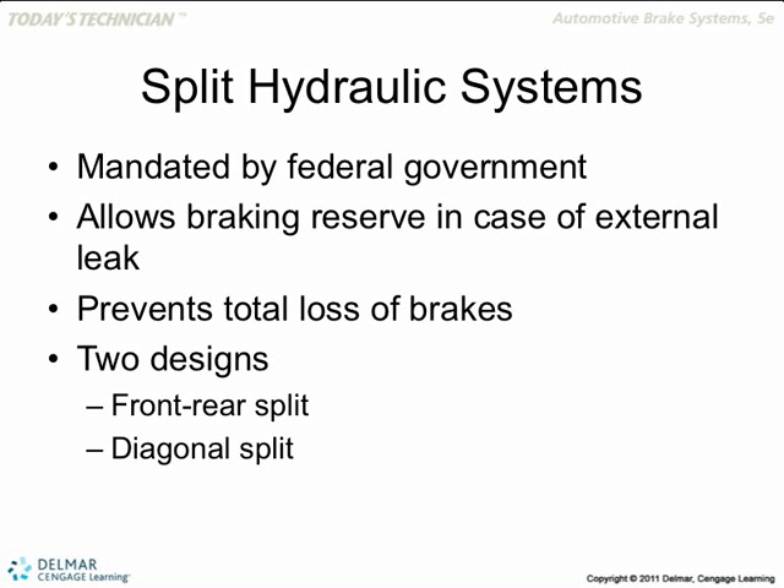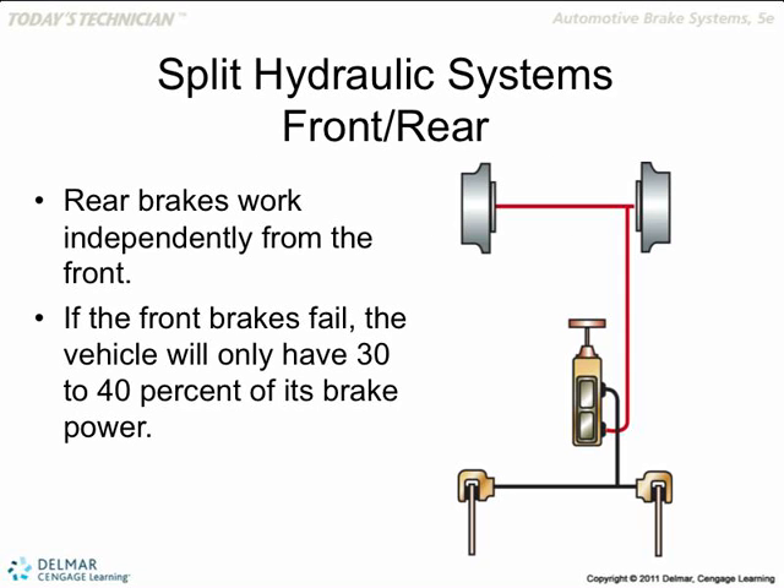If you open up a master cylinder and take one apart, you will see two pistons in there — two pistons, just like this. This would be the back piston and this would be the front piston. The push rod is pushing both of them at the same time with the same amount of pressure. In this reservoir you have two chambers — one chamber for one piston, the other chamber for the other piston. That's a split system.